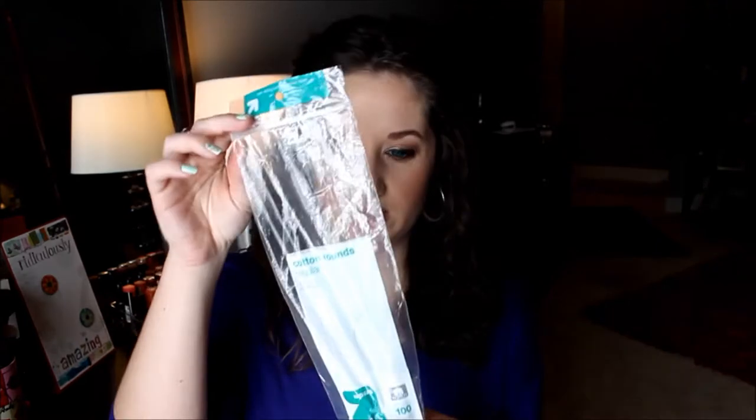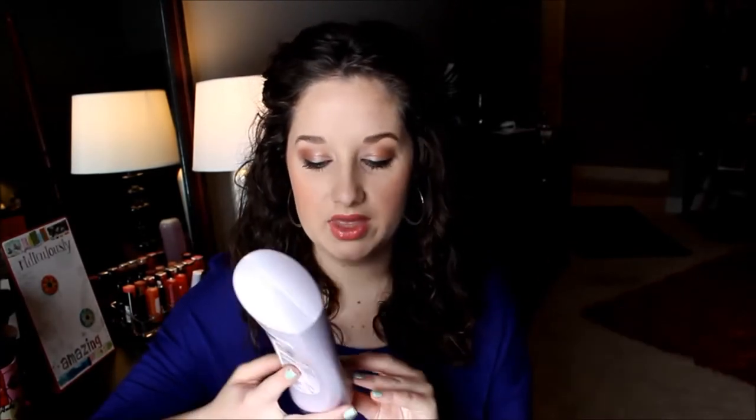I also used some cotton rounds — these are just the Up & Up brand from Target. I also used a conditioner. This is the Clear Scalp & Hair Beauty Therapy Conditioner in the StrongLinks kind. I think I featured the shampoo in my last empties, so I finished up the conditioner. I really liked this, but I'm probably not going to repurchase it just because there are so many shampoos and conditioners out there that I want to try, but I really did enjoy this.